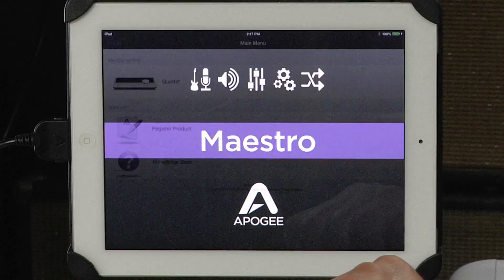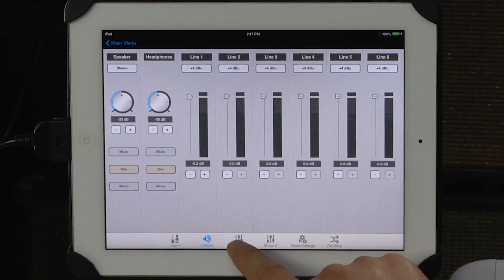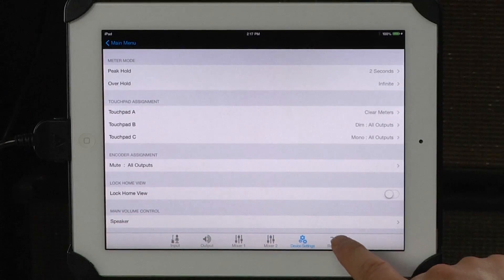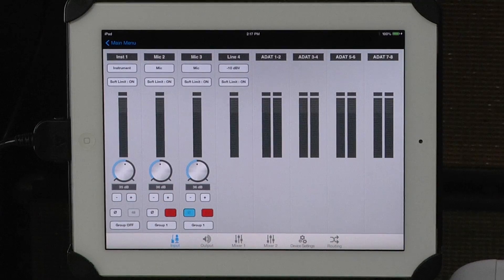Once you've launched the Maestro application and selected the Quartet as your input device, the first view is the input view. You can also select the output mixer, mixer one, mixer two, device settings, and routing views to add extensive functionality to the massive I/O on the back of the Quartet. We're going to start off by taking a look at the input view.